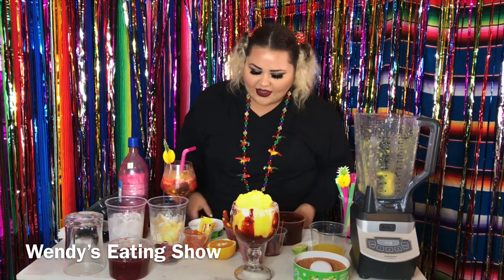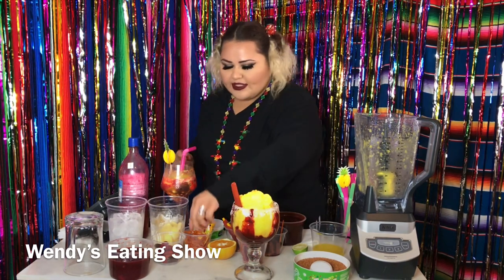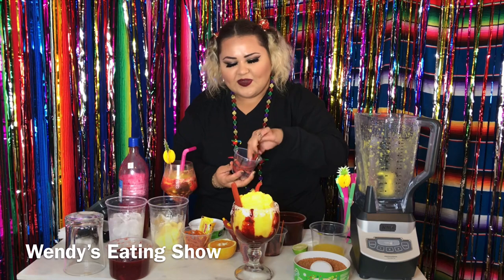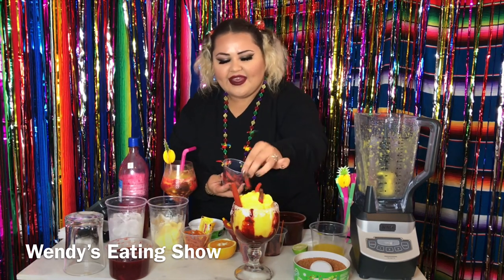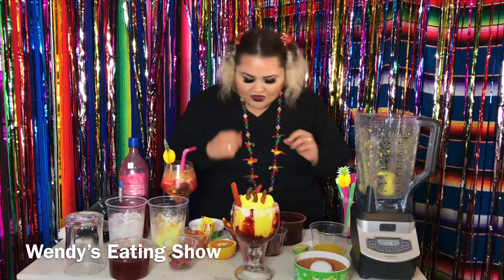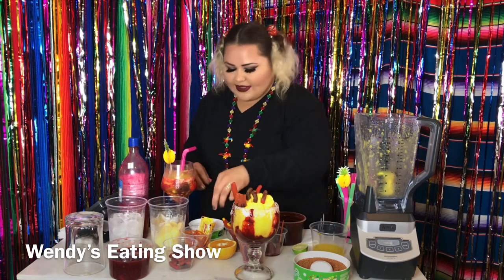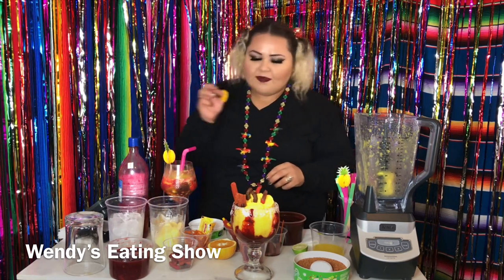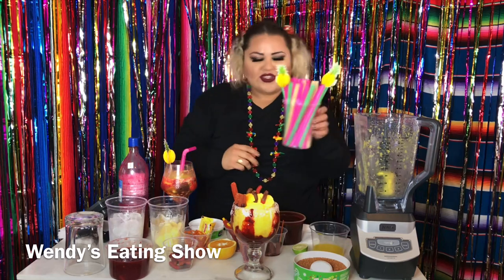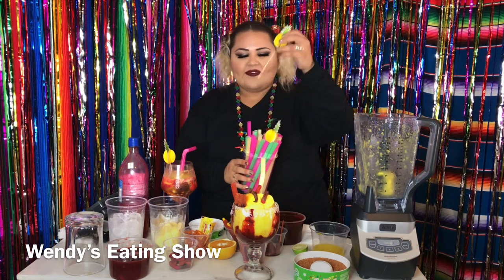Now we're going to decorate it with some of these Mexican candies. We can put some spicy gummy worms in there — this is going to be really delicious, I can't wait to try it. We could put a lollipop, we could put a piece of mango right there. Now let's go ahead and choose our straw — I think we'll go with the yellow one. Then we're going to decorate it with the pineapple.